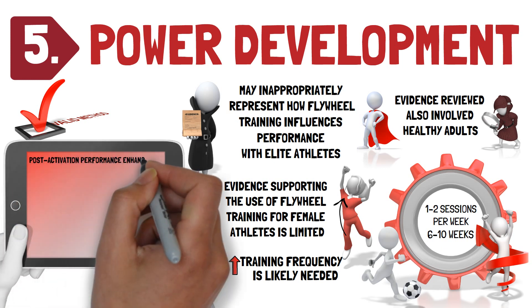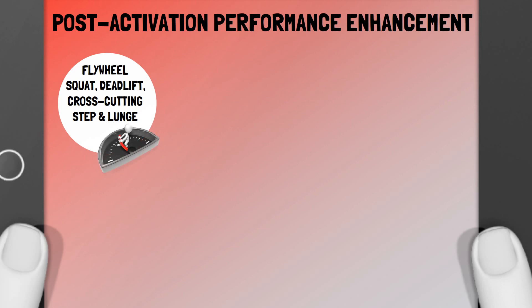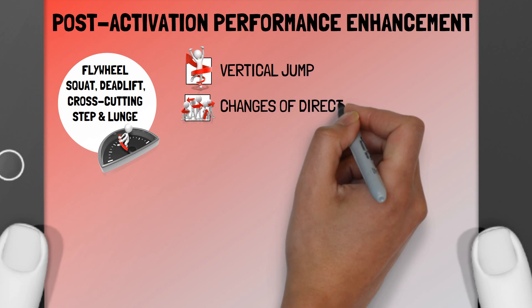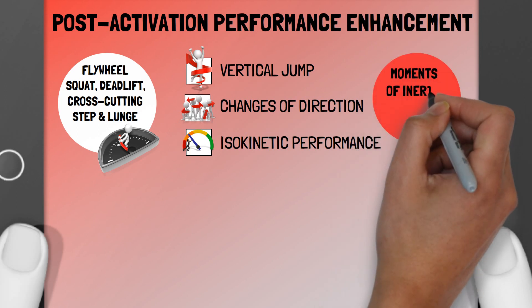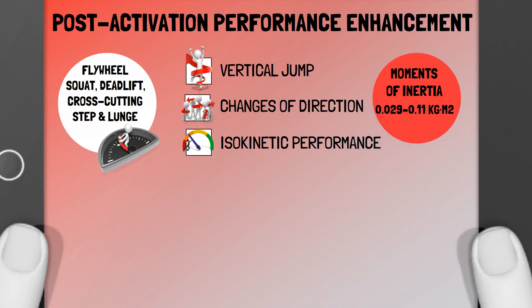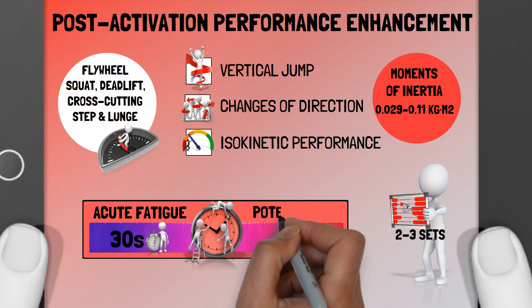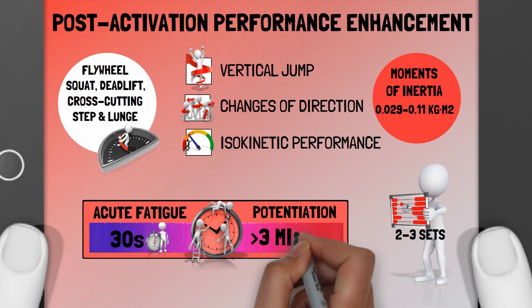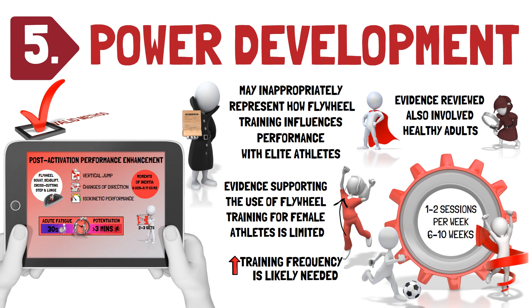Regarding post-activation performance enhancement protocols, the flywheel squat, deadlift, cross-cutting step, and lunge have been effectively implemented to acutely improve vertical jump, change of direction, and isokinetic performance in different populations. Depending on the exercise selected, different moments of inertia — for example, 0.029 to 0.11 kg/m² — using multiple sets, for example 2–3 sets, can be used to enhance sport-specific performance. Regarding the post-activation performance enhancement time window, acute fatigue is dominant in the early part of the recovery period — for example, 30 seconds — while potentiation is dominant in the second part, for example after three minutes. Therefore, when programming, a recovery period should be planned between the flywheel post-activation performance enhancement protocol and subsequent exercises to facilitate transfer effects on athletic performance.